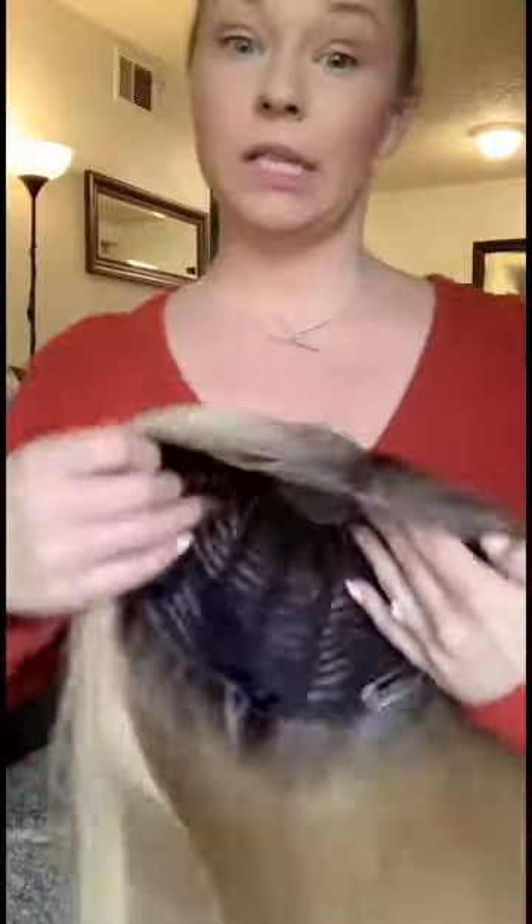I guess I'll go ahead and try it on. I've actually never had a topper — I've never tried a topper — so this is all new to me, so it's going to be interesting. All right, guys, I'm looking real cute with my mullet.